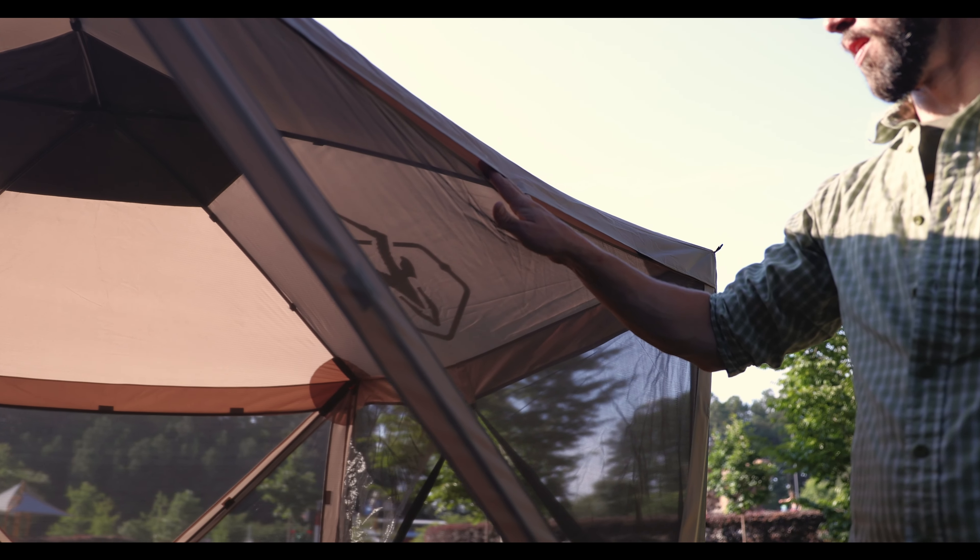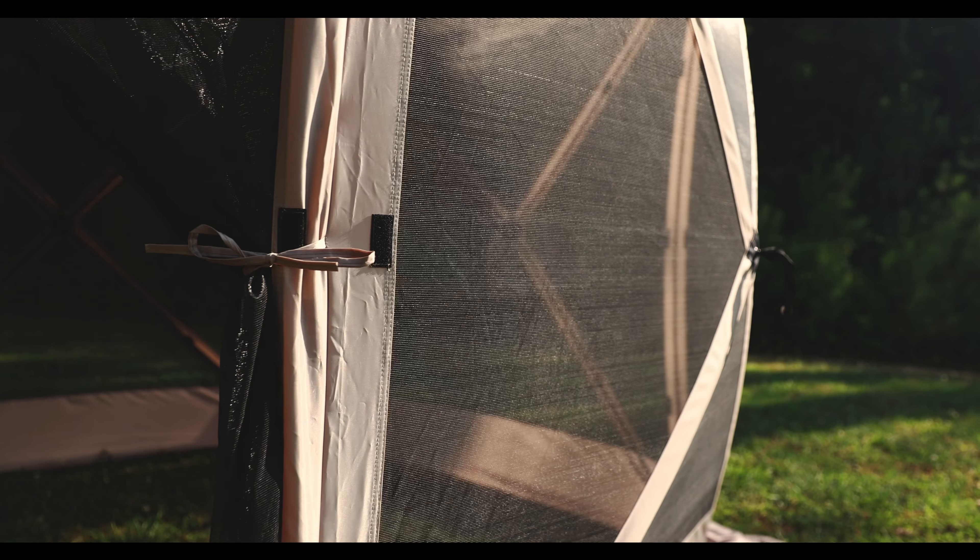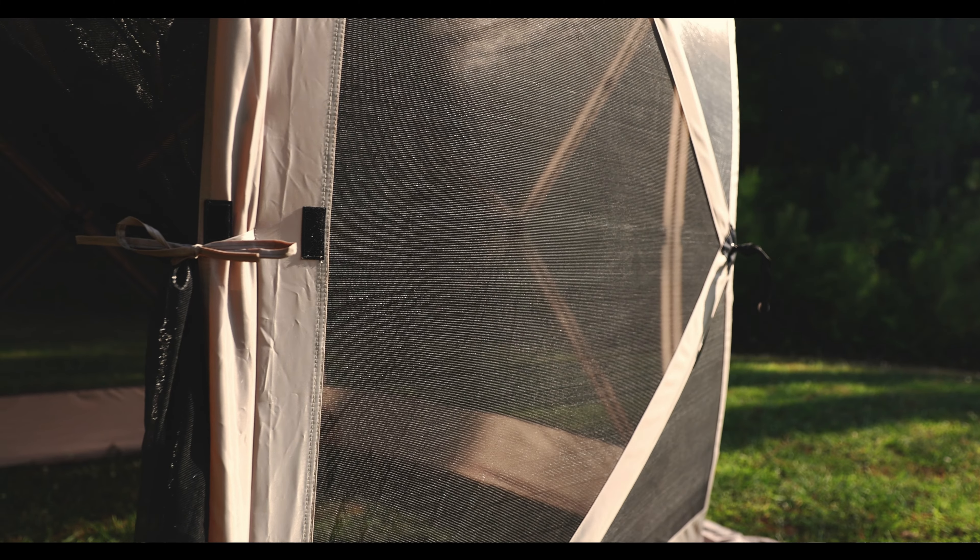Our tri-tech mesh is a single filament mesh that provides increased durability and improved airflow without compromising the ability to keep even the smallest bugs out.